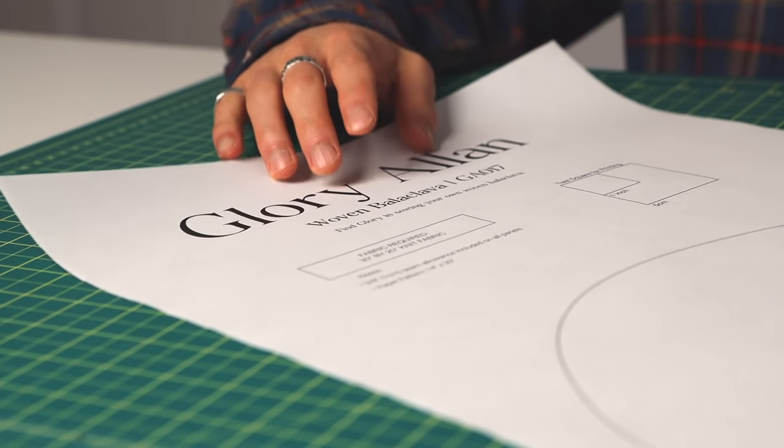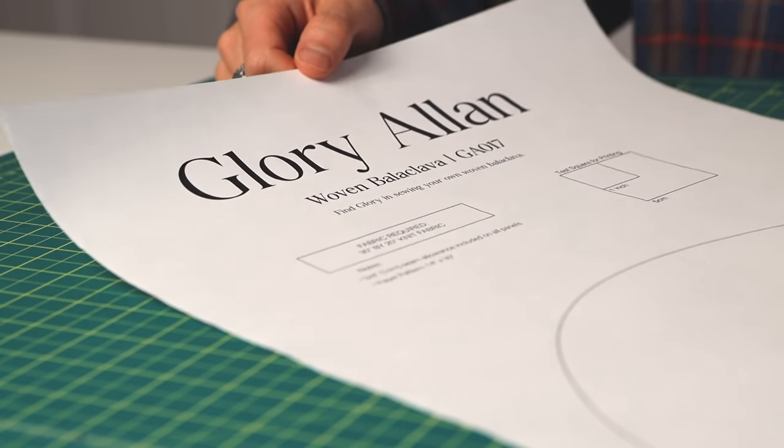For a digital copy of this pattern, it's free on my website. If you're looking for the paper pattern, you can buy it off the website, or download the digital pattern and Google a local print and copy shop to get it printed. This pattern is 14 inches by 30 inches, so it's not going to fit a home printer.